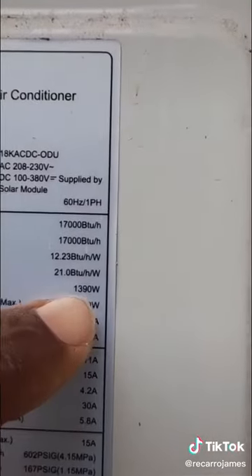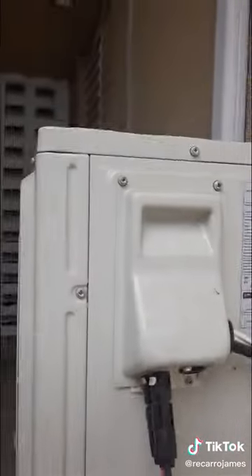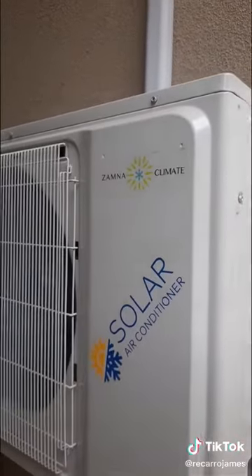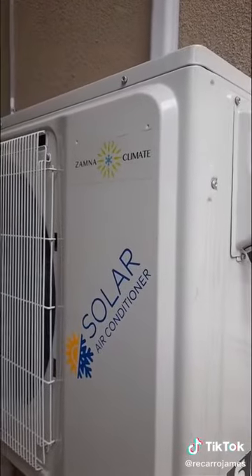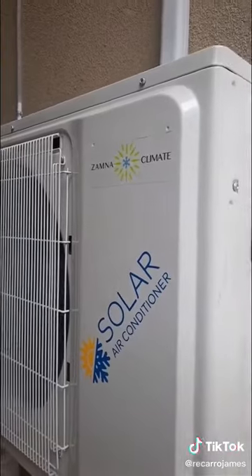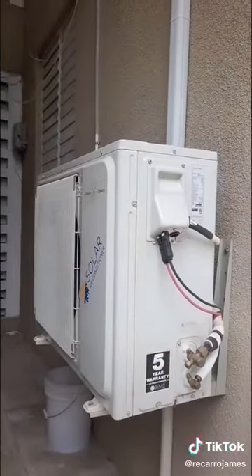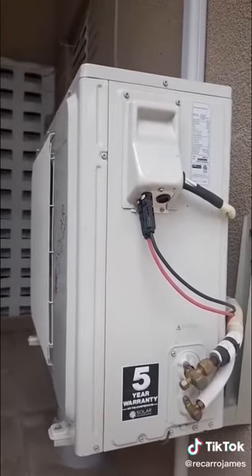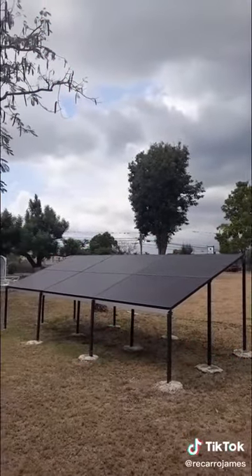When you look here, you'll see that this unit, which is 18,000 BTU, only requires 1,390 watts of input power from the solar panel. This is our Xamna Climate solar air conditioning unit. I'm gonna link up other brands that you can invest in, but if it is not Xamna Climate or one of the other brands listed below, you don't want to spend your money on those — you want to spend your money on something that's tested and trusted.